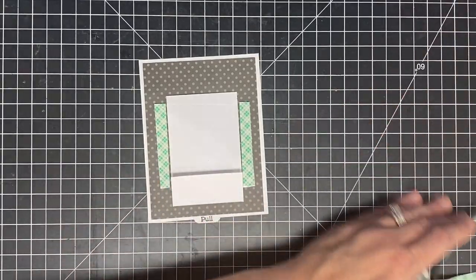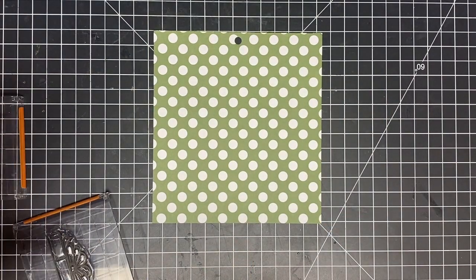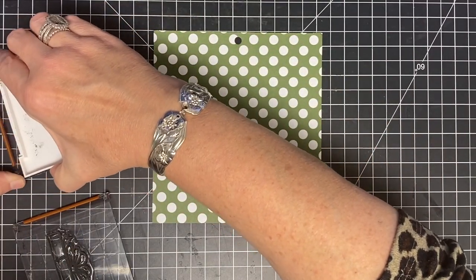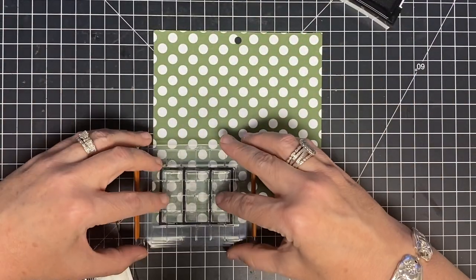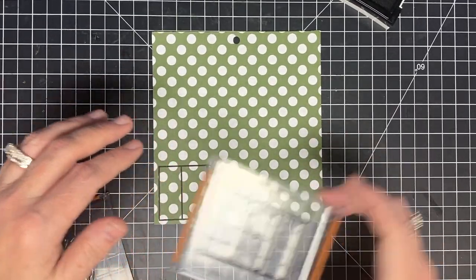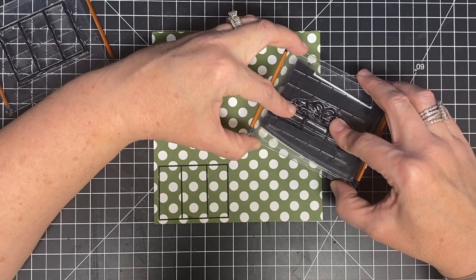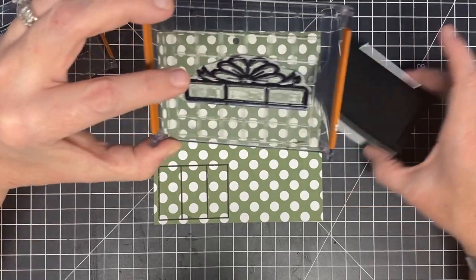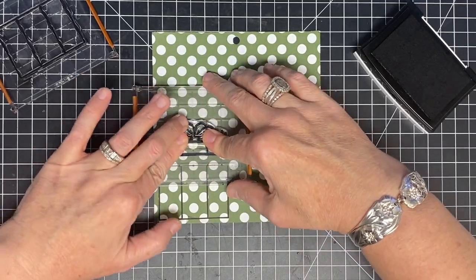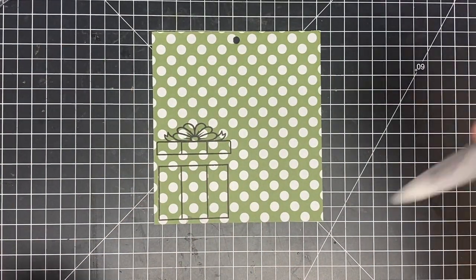Now the next step is some coloring. I'm going to use this side for the package — I think that'll be cute. I'll do that same trick I showed you — making it look like paper piecing without actually paper piecing, just stamping on two different pieces of cardstock. I'm going to use an alcohol marker with pigment ink, which you normally shouldn't do, but since I'm not doing detail shading or putting down a whole lot of ink, I'm going to be super careful and not smear it.